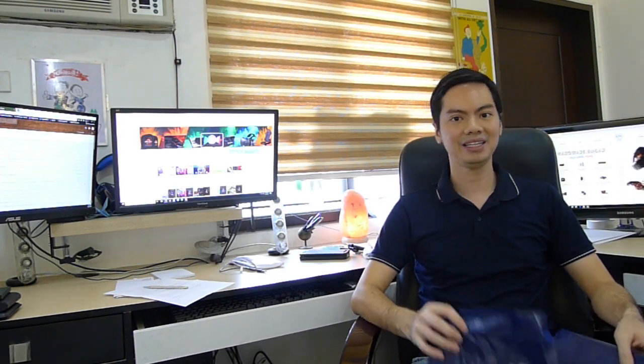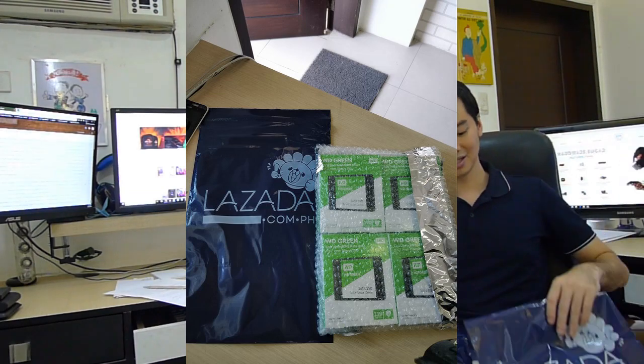The first thing you should do is buy these pouches. They come in different sizes and are basically the Lazada branded pouches which you ship your orders with. The reason you need them is because the drop-off points won't accept your orders unless they come in these pouches.